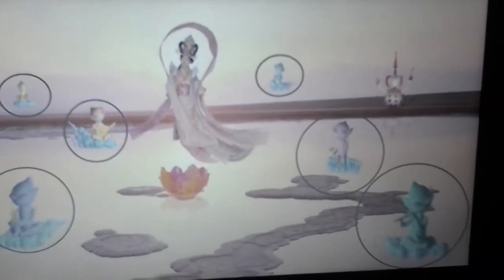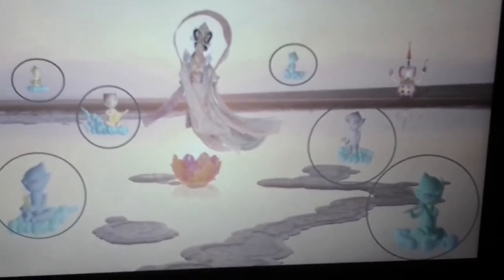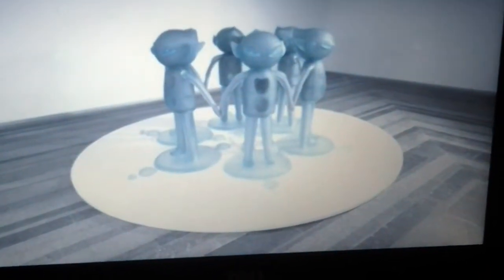Six alien musicians can be seen around Mari Cosmori that are symbols of unity and oneness. These aliens can also be seen in another artwork of hers called Oneness and Universality.